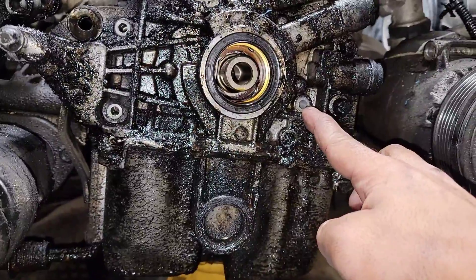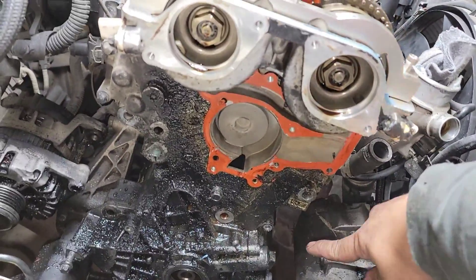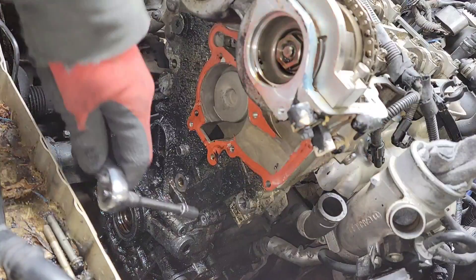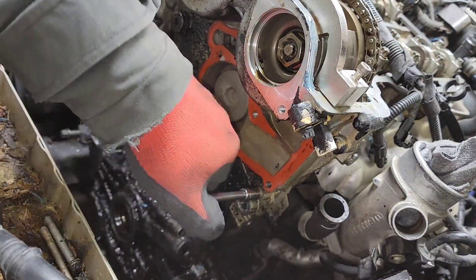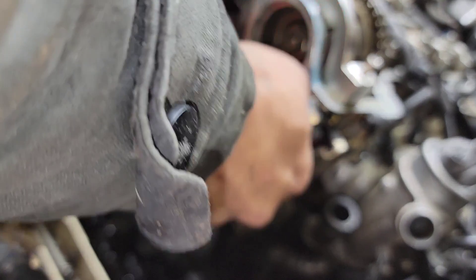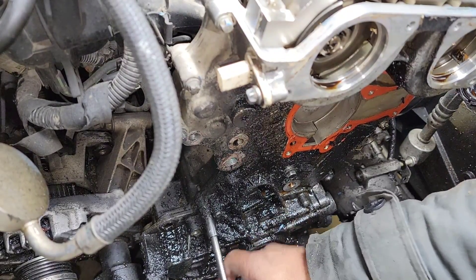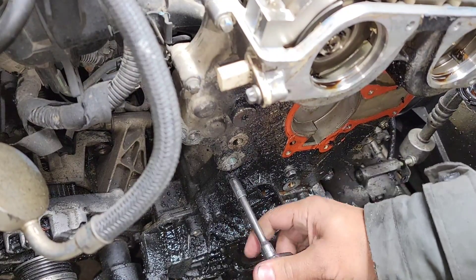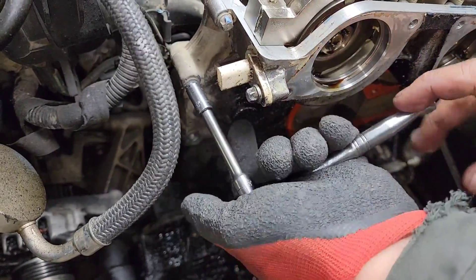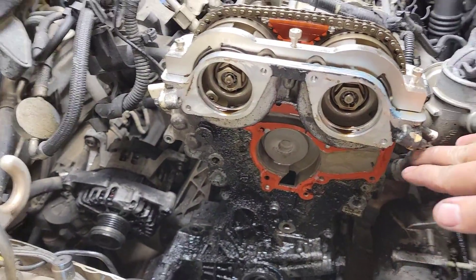Starting on this side, all the way here - same thing on the back, all the way up there. Bolts to the front: one right here, crack that loose, second one right there, third one right here. One down here is loose already from earlier, second one right here, third, fourth, and the fifth - the last one. That's it.